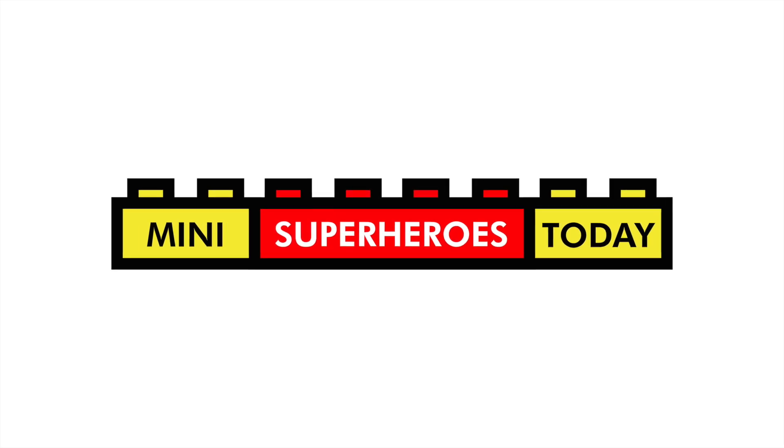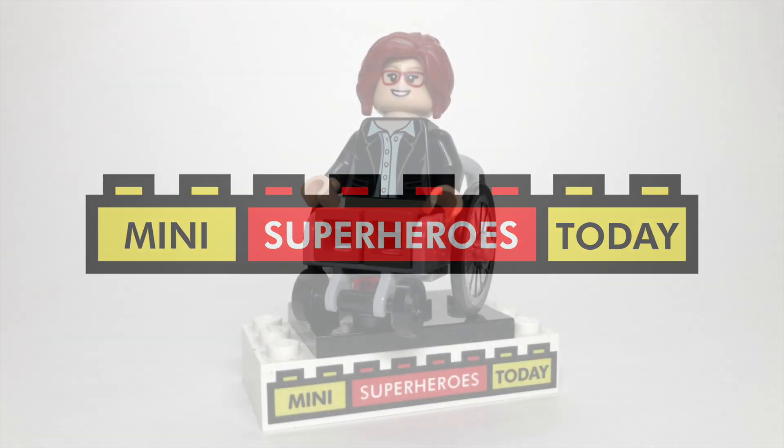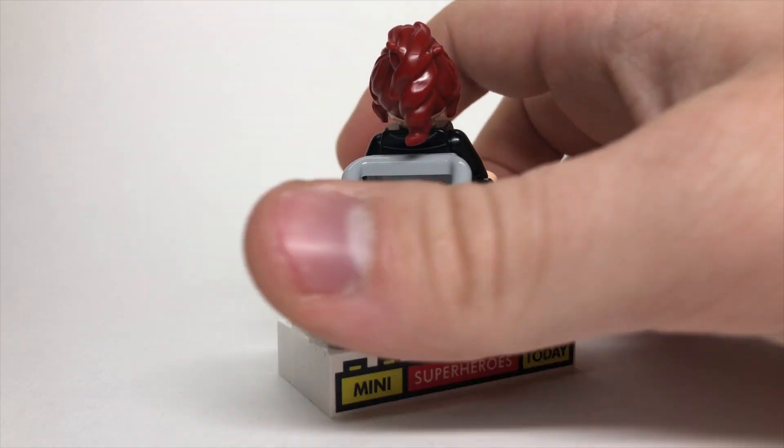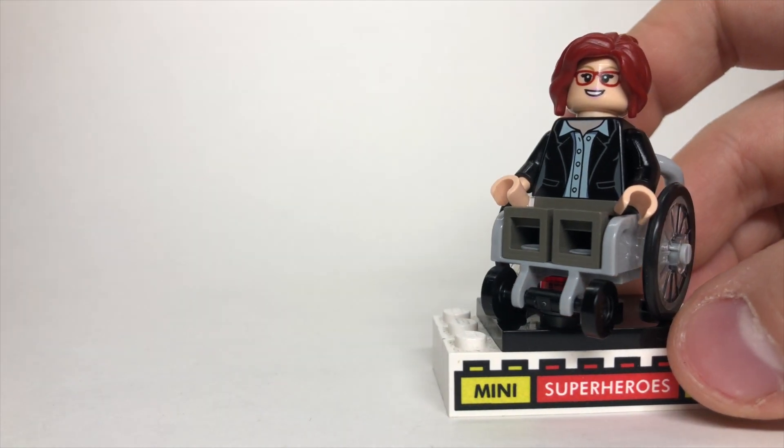What is up, you guys? This is Mini Superheroes Today. And in today's video, I'll be showing you how to build Oracle from DC Comics using 100% official LEGO pieces.